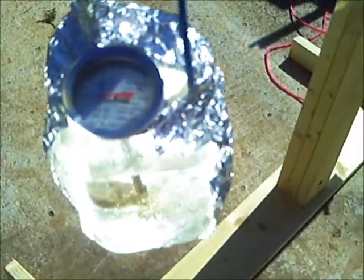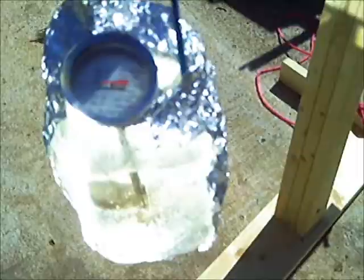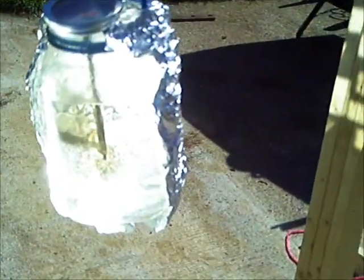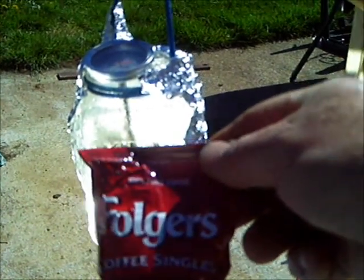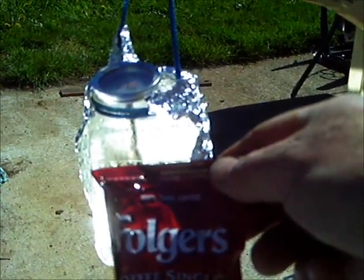It's 11:44 and we are almost to 170 degrees. I thought, I'm ready to boil water, so let's make it worthwhile — put my Folgers Instant in there and make some coffee.